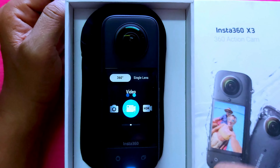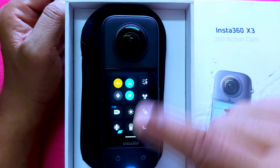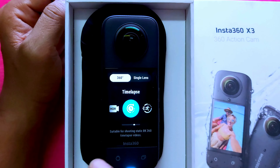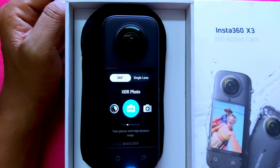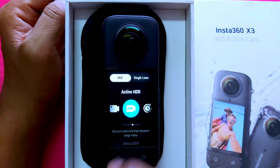Swiping down, you can see different options again: time shift, bullet time, loop recording, starlapse, brush interval, photo, photo-video, and active HDR modes are all accessible here.